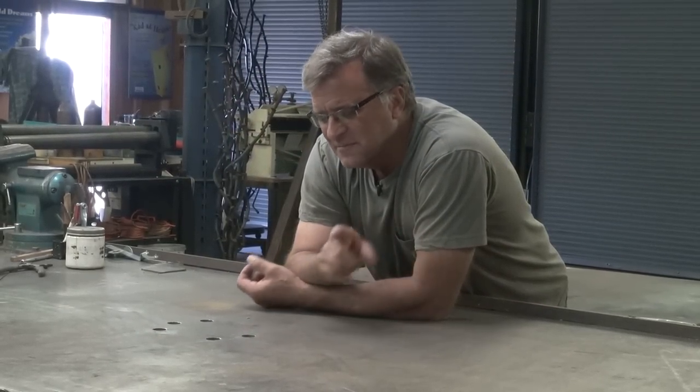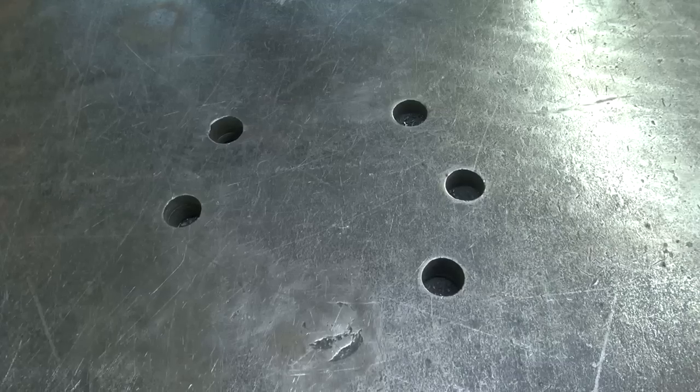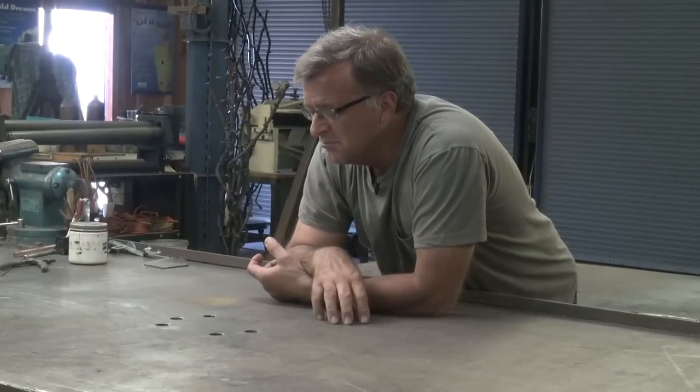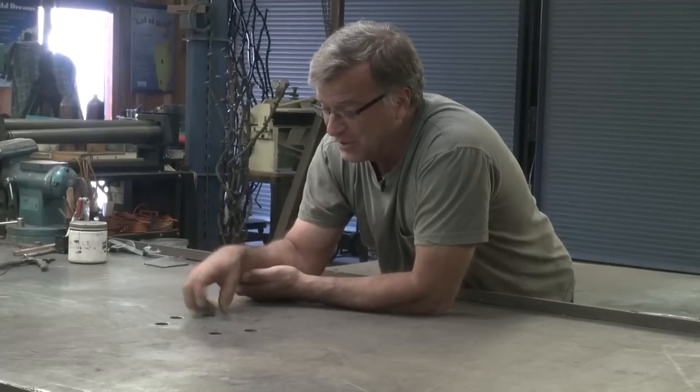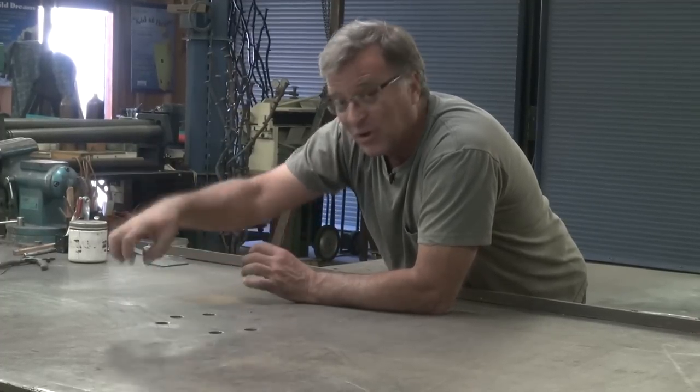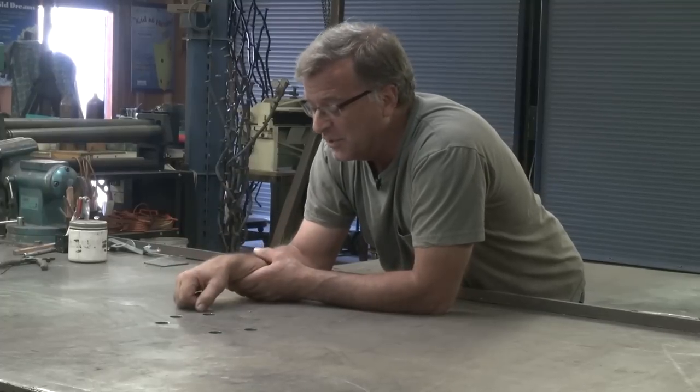So I had an email the other day — one of the eagle-eyed viewers out there said, 'Hey Kevin, what's up with the holes in the table? Is that some kind of clamp system to clamp something down with?' And I thought, that's a really good idea. I'm going to have to look into putting a nut or something in there so I can get some of those middle-of-the-table clamps. But no, this has got a much weirder explanation.